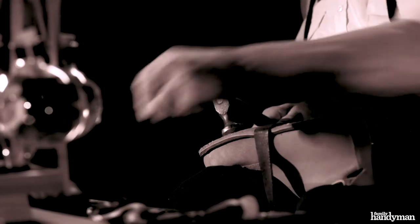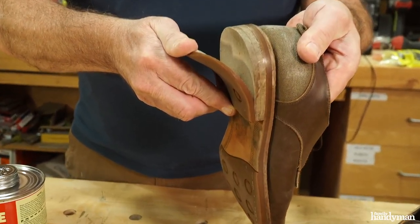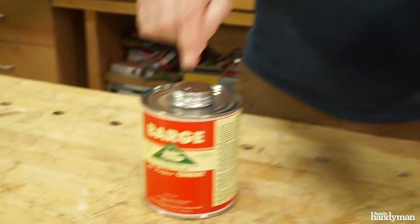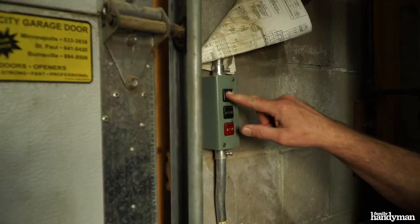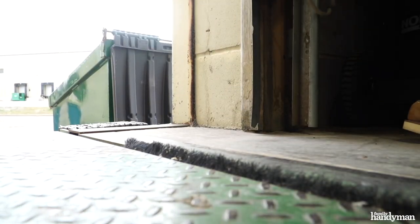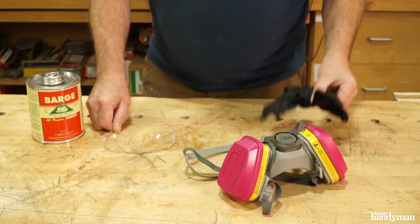Let me show you how I'm going to use it. I have my favorite pair of comfy shoes here. Before I get started, it's really important to have proper ventilation — this stuff is very toxic. If you have an exhaust fan, turn that on or crack the garage door. Also have a respirator, eye protection, and some rubber gloves.